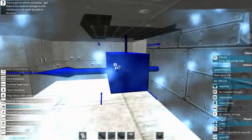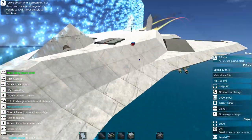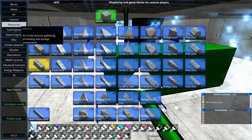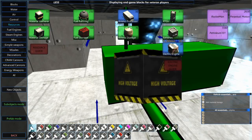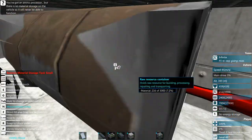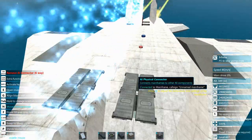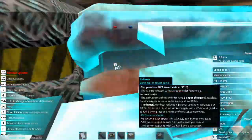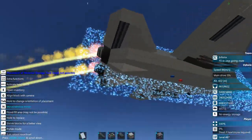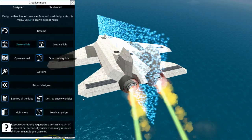Now we do need to have some material storage in here — actually up here towards the cockpit it'll probably be just fine. Go to resources and material storage, grab some of these tanks and put them here like so. I think we are ready for a combat test, so we're going to go ahead and save this thing.